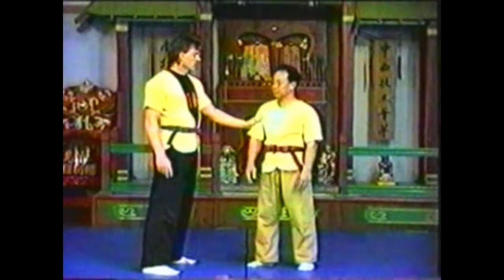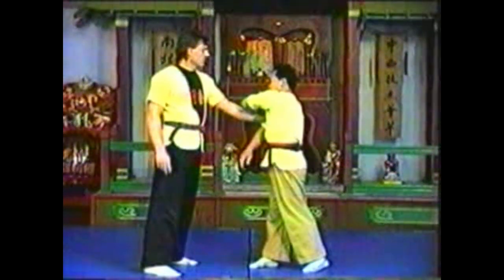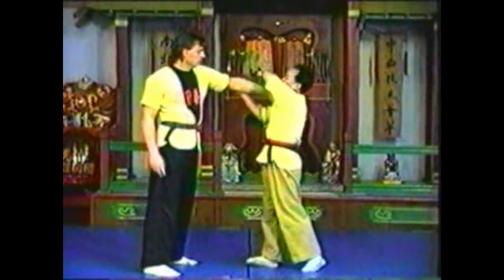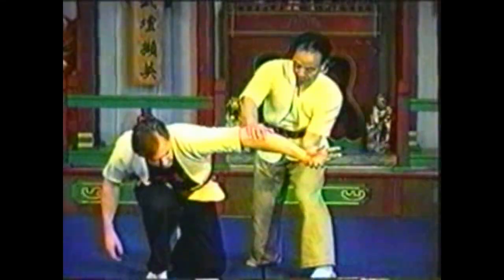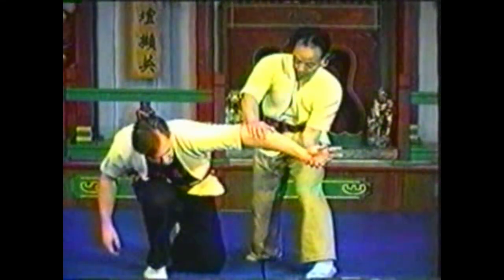In this variation, grab your opponent's hand and twist his arm so his palm faces up. Press his palm towards his forearm. Use your grabbed arm to press down on the elbow, locking his whole arm.